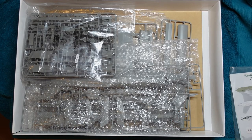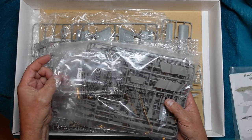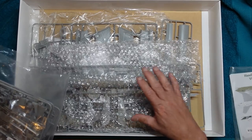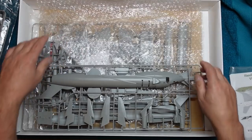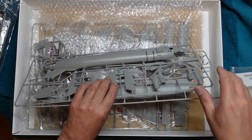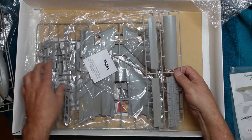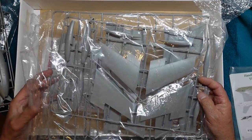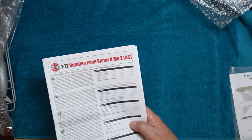Everything comes in one bag, with a bag of sprues individually bagged inside, and then a bag of clear parts individually bagged inside that. So they're still all in one bag, still all rattling around. This one has got bubble wrap around it — whether that was the previous owner or Airfix I do not know. We've got a bag of smaller sprues and larger sprues. You can instantly see this plastic is much darker than the normal soft grey blue-tack stuff.